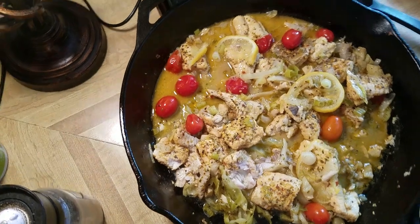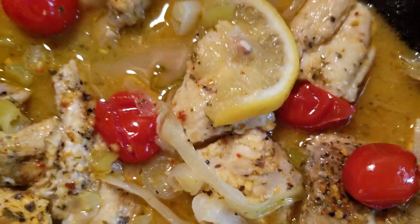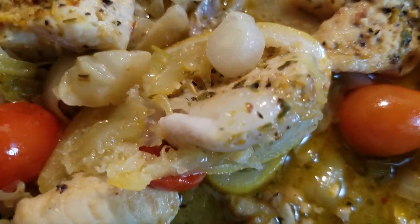I'll give you all one more close-up so you can see it. Delicious — it turned out amazing.